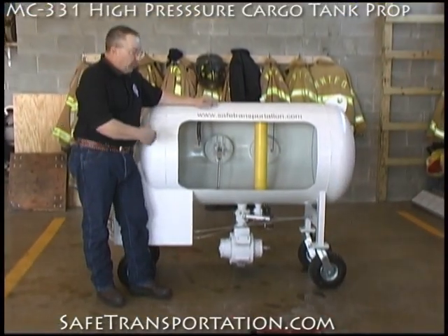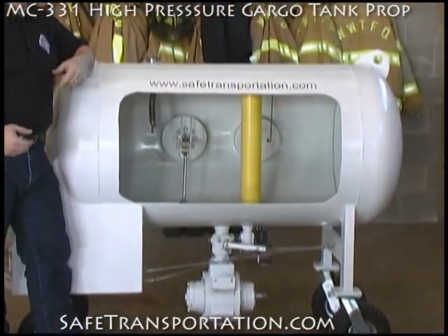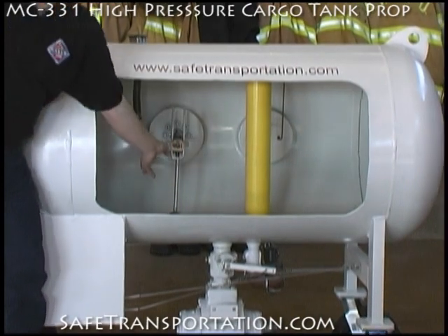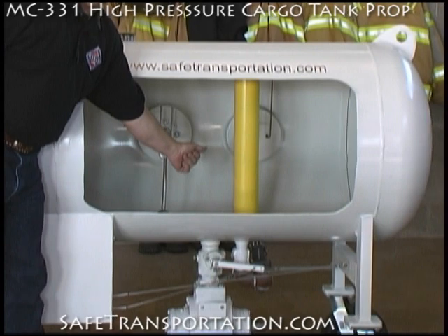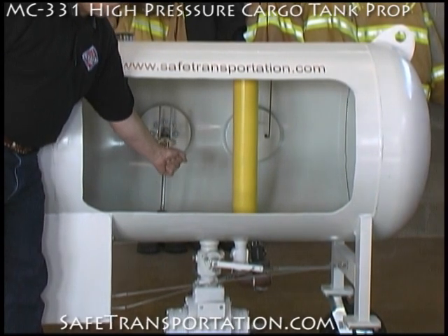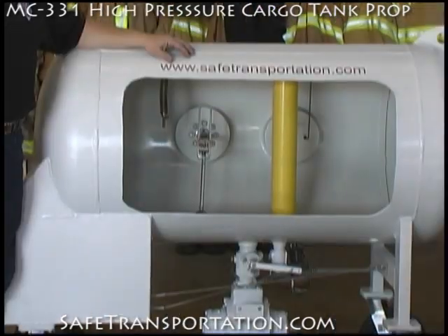On this side of the prop we have it opened up so that you can see inside the tank and see all the functioning parts. We have the float mechanism for the gauge. We also have the two-stage valve that's inside, the slug valve or excess flow valve. And then we have the vapor or spray fill inside as well.